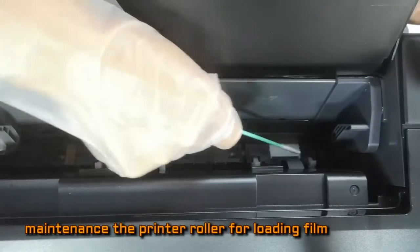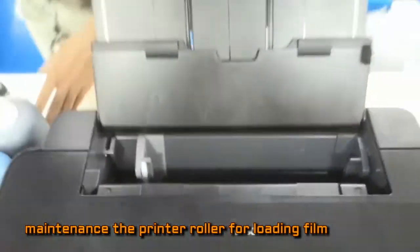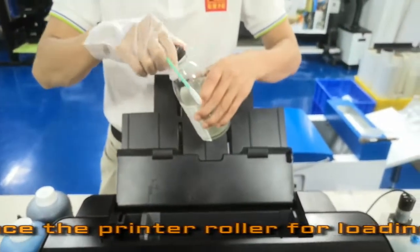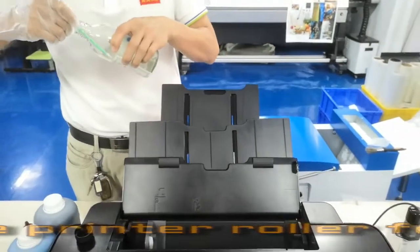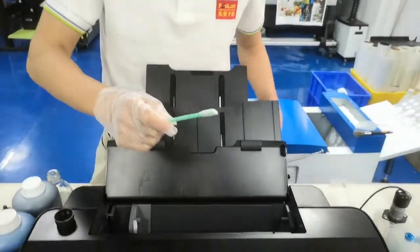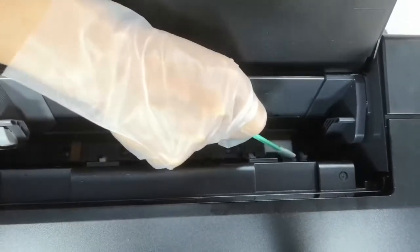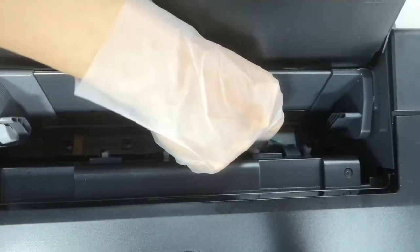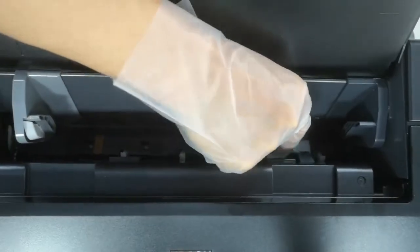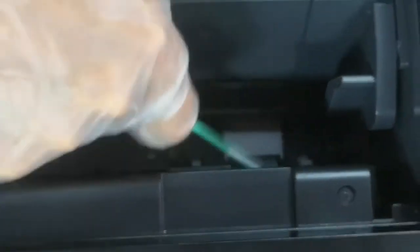When you meet a problem with the printer loading paper, we can do some cleaning. With a swab, just try to clean the rollers — both the up and down rollers. First do the cleaning, then move on. After that, we can do the print — the printer will be ready.